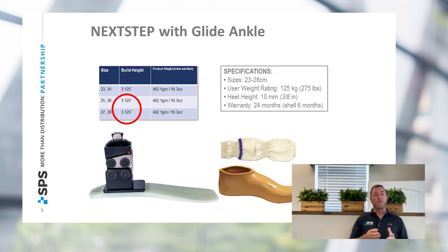The Next Step foot with the Glide ankle also comes at 3.125 inches, making it one of the shortest or lowest profile designs on the market today. The specifications for this system are a 23 to 28 centimeter foot. It will support up to a 275 pound weight range, has a 24 month warranty, and comes with the Spectra sock and foot shell.